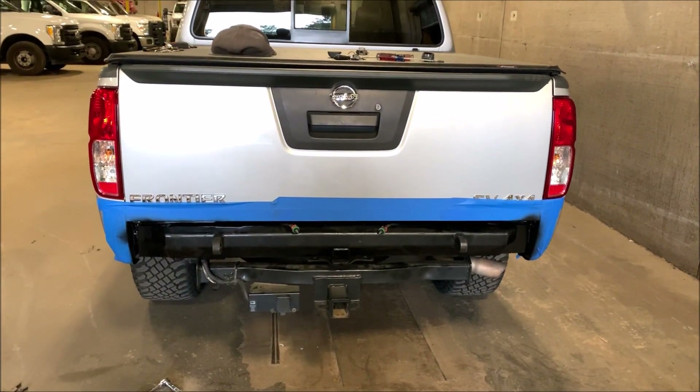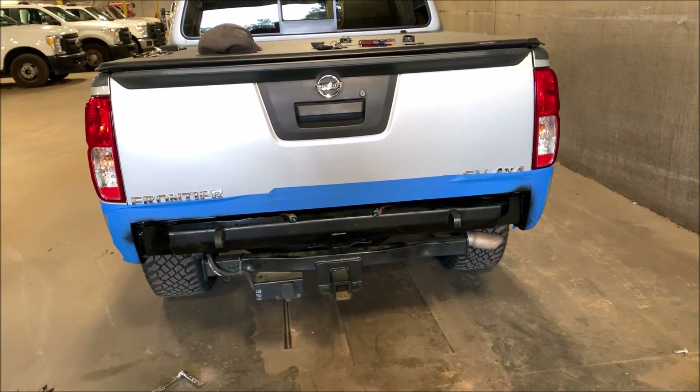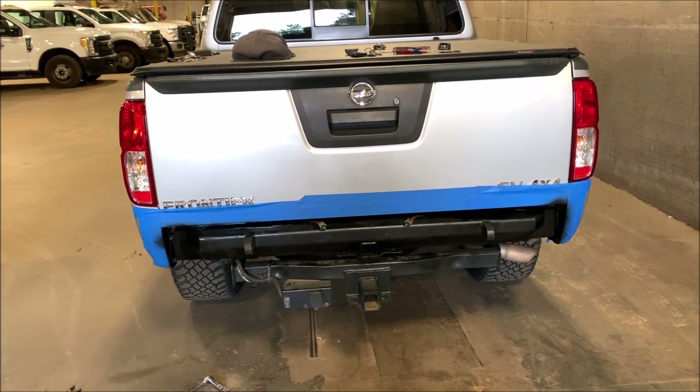There it is. I painted the inside, got it mounted on there. I'm about to put my license plate on and then figure out how I'm going to set up the lights to light up the license plate.